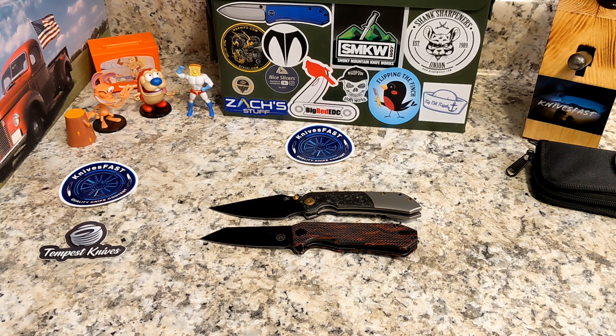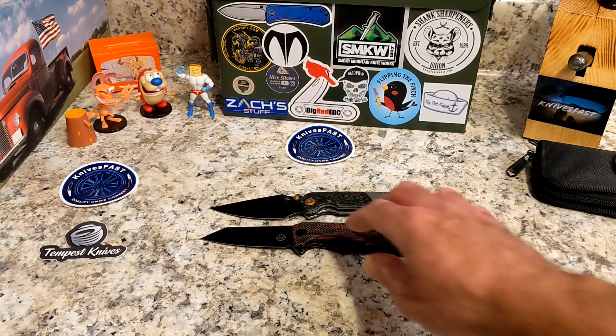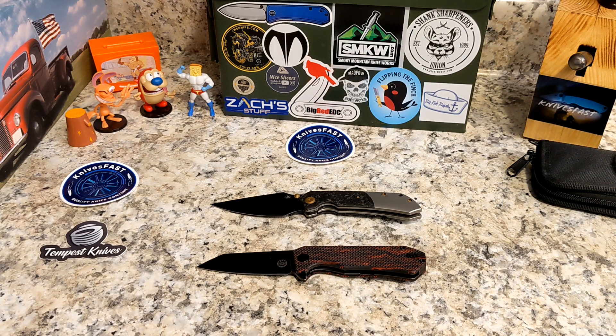Give Andrew some thanks down in the comments for letting me check these out. You'll see reviews on both in the next couple of weeks — this was just some quick first impressions. So there you go: the Concept Fenrir, the Off-Grid Enforcer, and of course the Hoback Summit is back in the family. Thanks so much guys for all your support and for watching the Knives Fast channel.